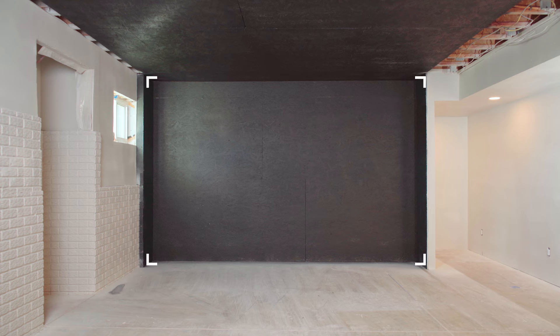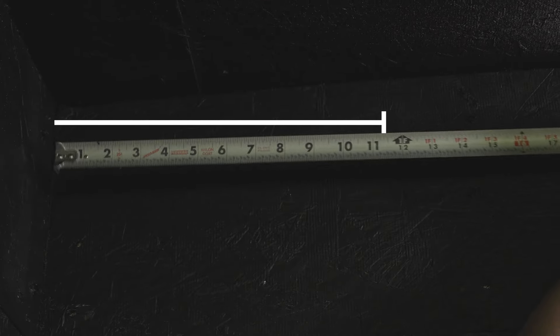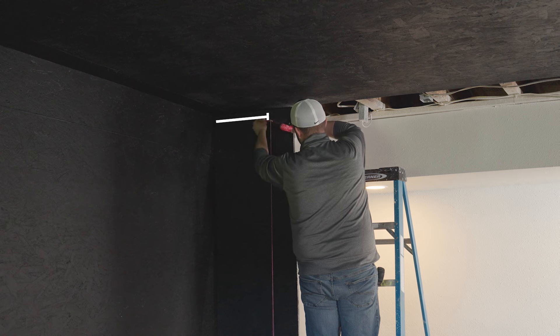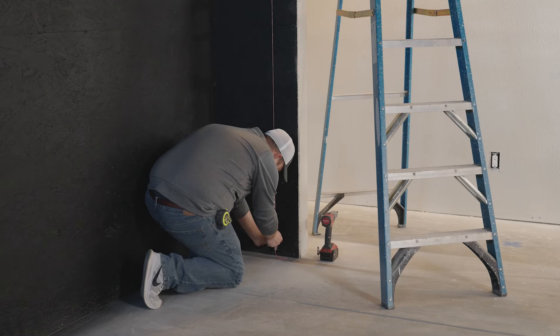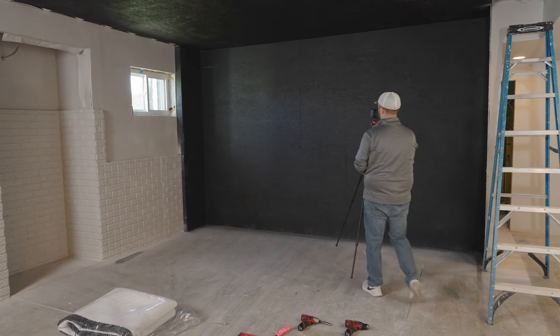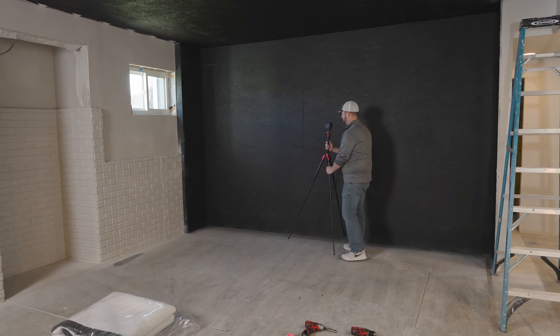Next, it's time to measure and align your space. Start by measuring one foot away from each corner of the back wall and mark the placement of the four corner anchors. Use a laser level or plumb line to ensure your room is square and the anchors are set on an even plane.